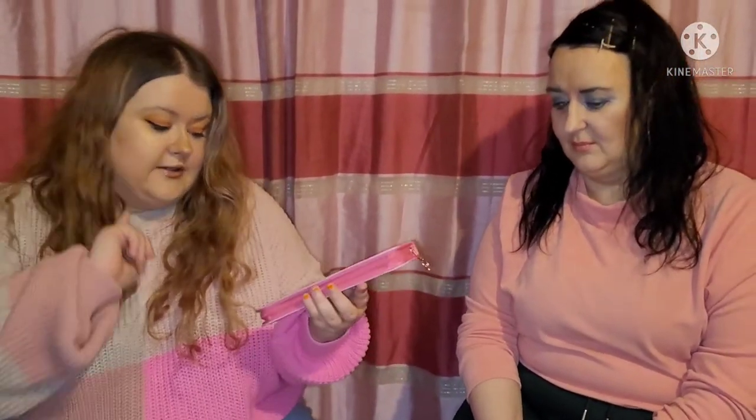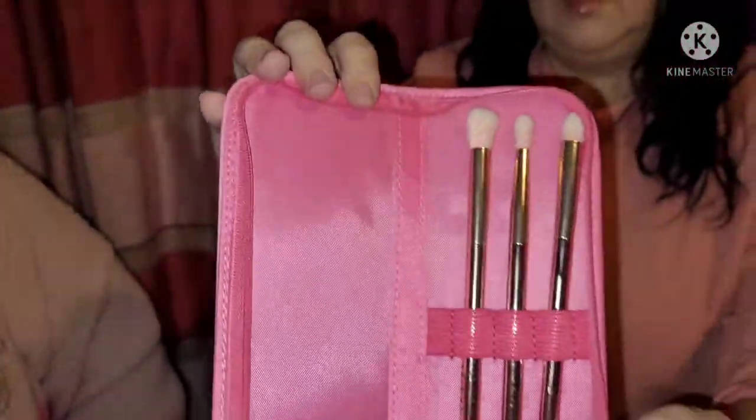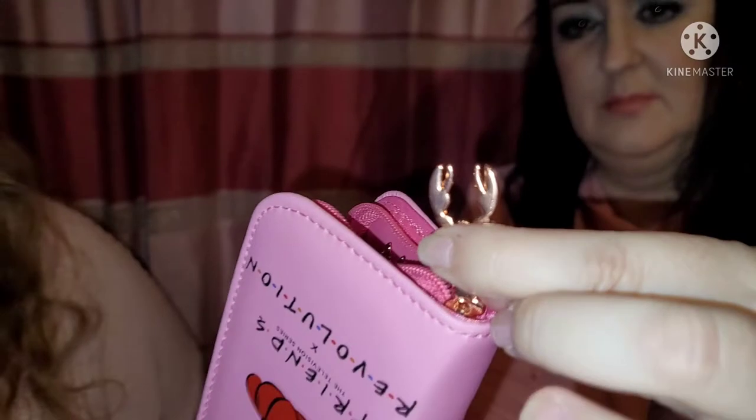The next item I've hauled is from Makeup Revolution — it's their Friends x Revolution brush set. It's one of their many brush sets and it has a lobster design with beautiful pink packaging. On the back it says Warner Brothers. We have three beautiful eye shadow brushes I haven't used yet. They're fabulous, really soft. I got them in the sale at Revolution, so if you're looking for some cheap, good-quality, Friends-themed eyeshadow brushes, Revolution has you sorted.